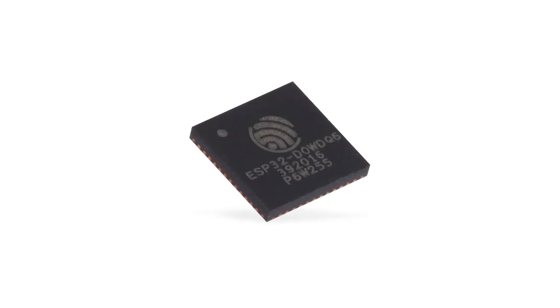For very high volume production, usually over a few hundred thousand units, you can purchase the ESP32 as a bare chip for use in a fully custom RF design. Typically, this only makes sense if you're trying to really squeeze out more profit margin or if you have some serious size constraints.